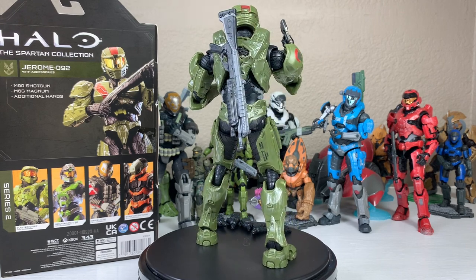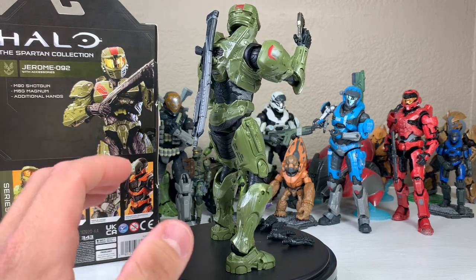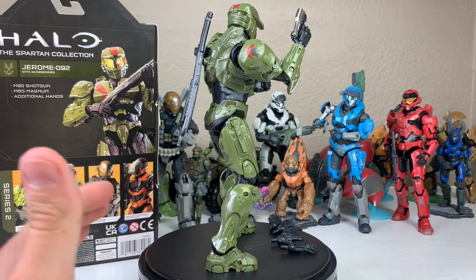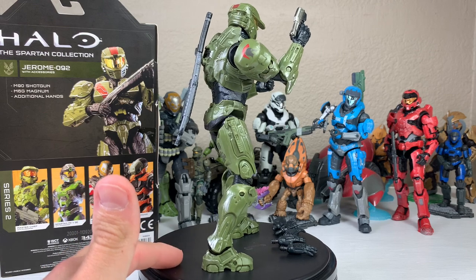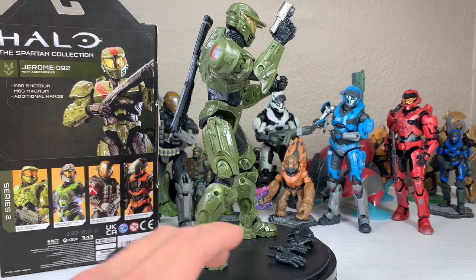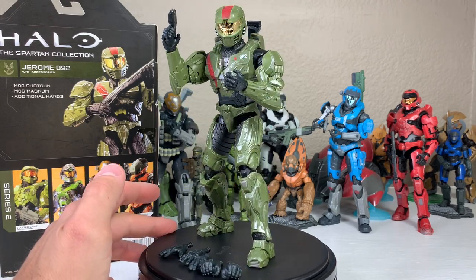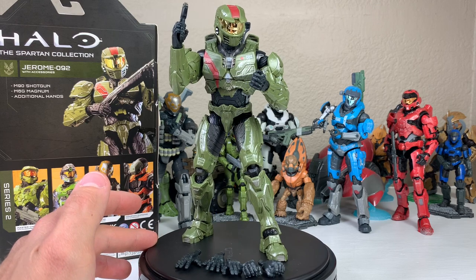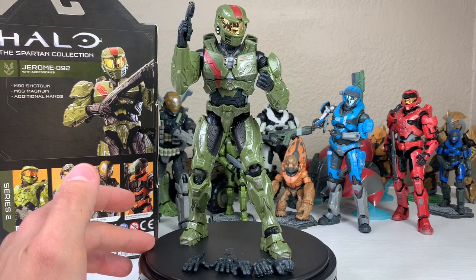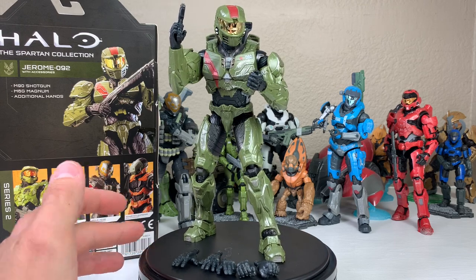Right now I have holstered the M90 shotgun on the back — we will go over how that is inserted. On the right-hand side, you can see that Spartan logo on the right shoulder pad looking great, great attention to detail. Moving into the front, you can see that metallic face shield. They continued with that metallic visor. Love that — it's just a true homage to these Halo figures.